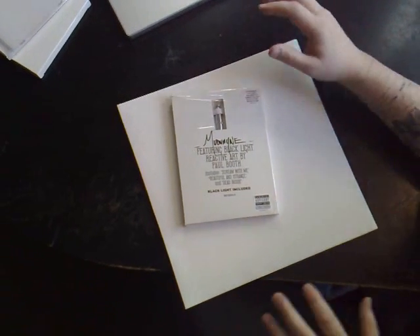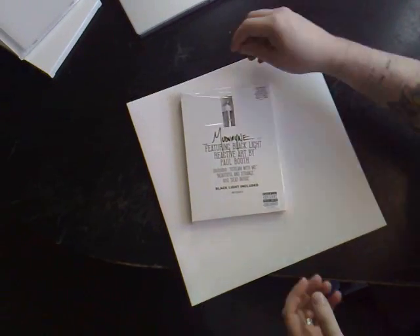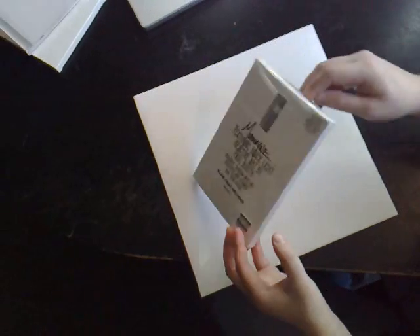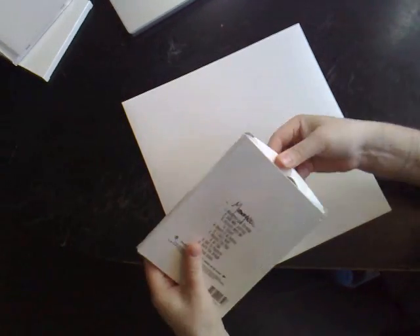What's up everybody? I wanted to take a minute real quickly and walk through exactly how to take the safety disc out of your blacklight. Here's the packaging for the brand new Mudvayne album. As you can see here we've got the CD inside, we've got the blacklight right there.